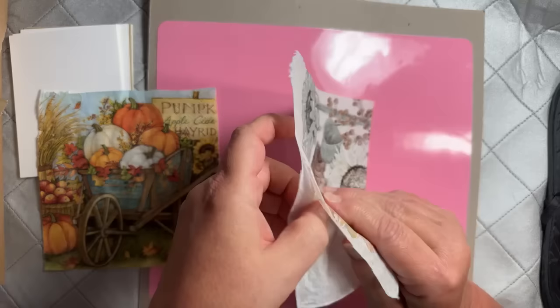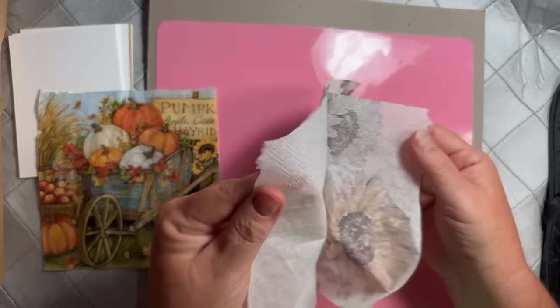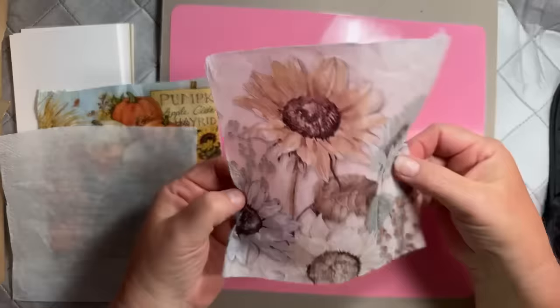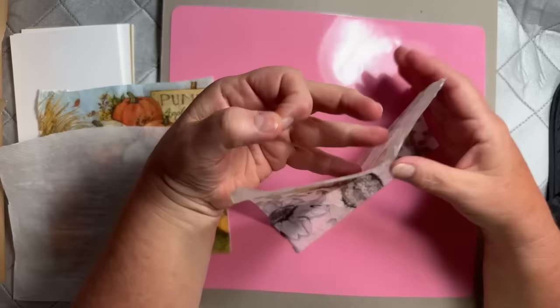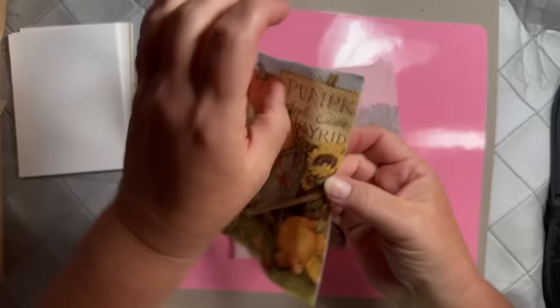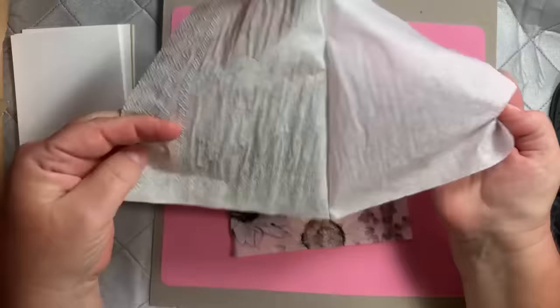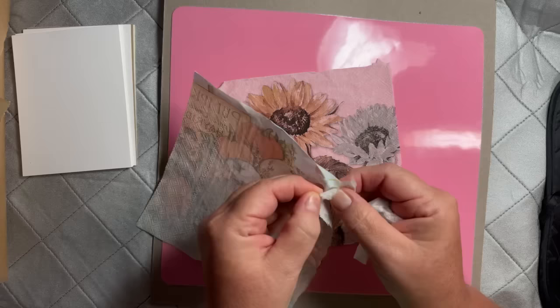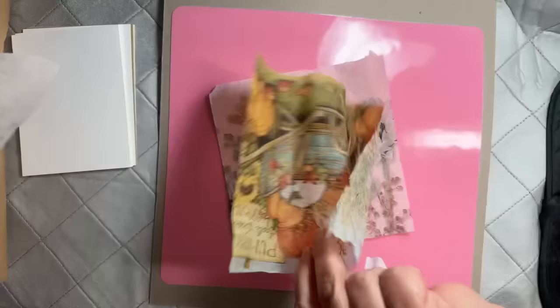If it's three ply, the third ply will just fall right off, but if it's two ply it's a little trickier. If you can't get it with your fingernails, sometimes if you rub the edges together, or put a little bit of tape around your finger and just stick it, it'll pull apart. When you pull the layers off the napkin, it really should be almost see-through. This one might have three plies — let me check. Yes, this one has one more layer.